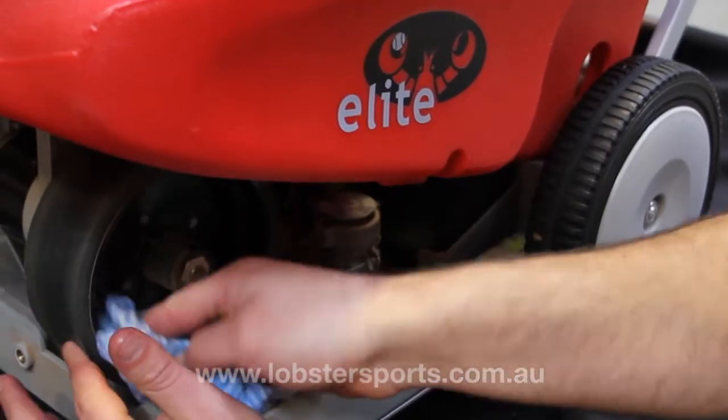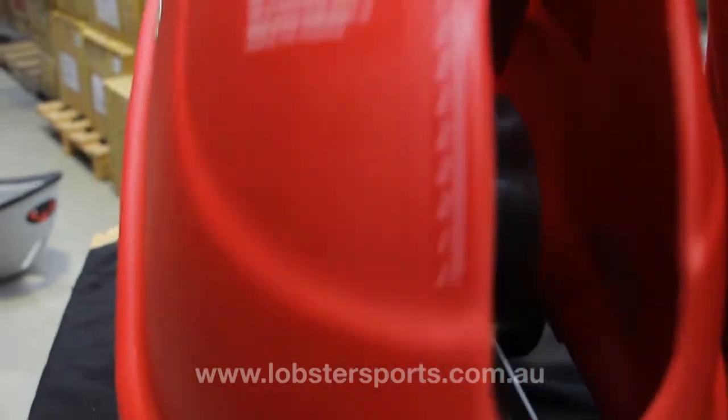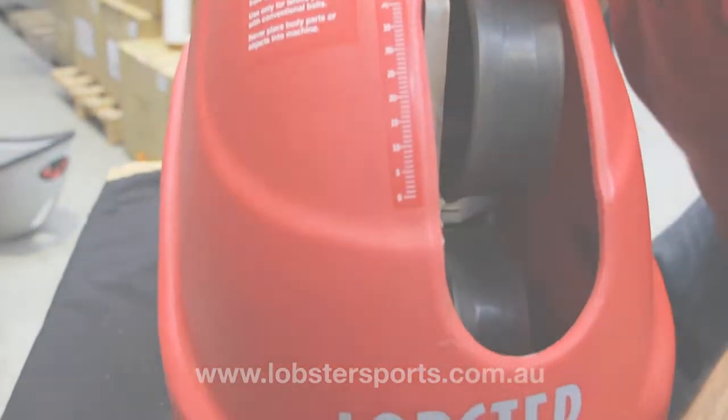We recommend cleaning inside the ball machine front to rear at least twice yearly. Thank you for watching this Lobster ball machine maintenance tutorial.